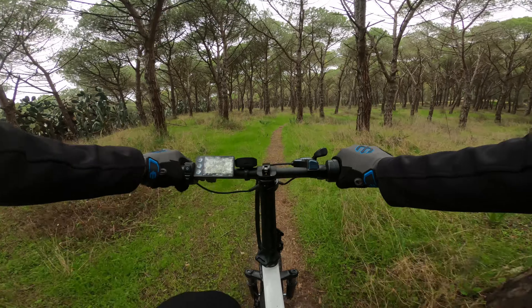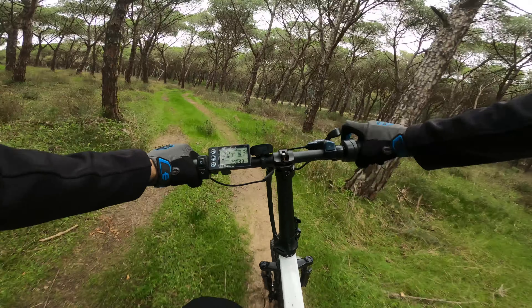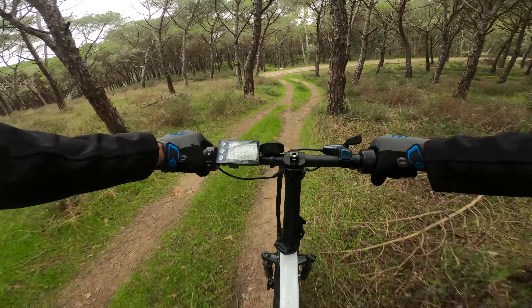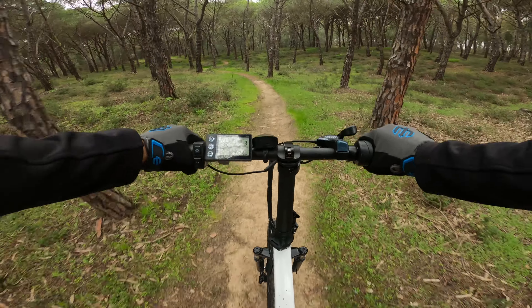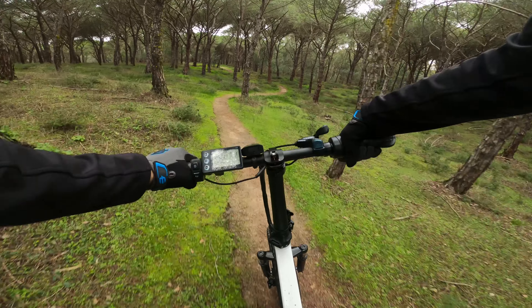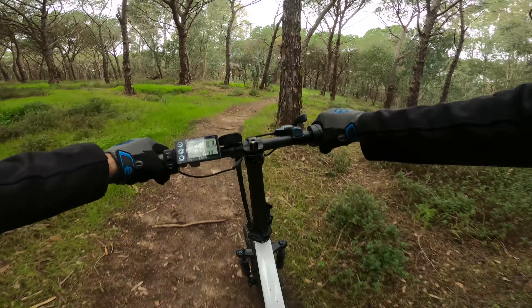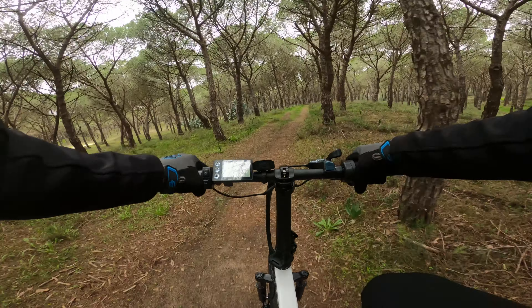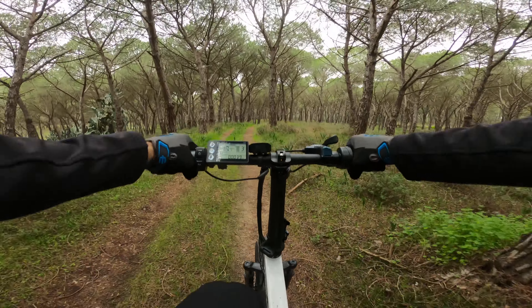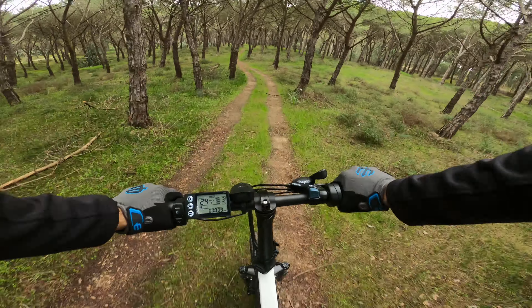Andiamo a provare la sua maneggevolezza all'interno di un tracciato pieno di curve per vedere come si controlla. La frenata è sempre pronta, anche se i freni sono abbastanza grossi e sicuramente non sono comodi come un freno idraulico, ma vanno a fermare il mezzo in sicurezza. I copertoni sono davvero ottimi: in fase di piega si percepisce il pieno controllo del mezzo, invogliando una guida più sportiva e aggressiva.